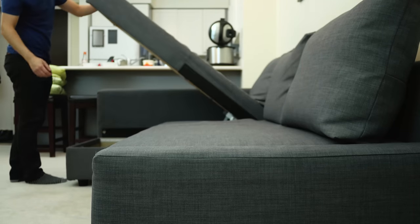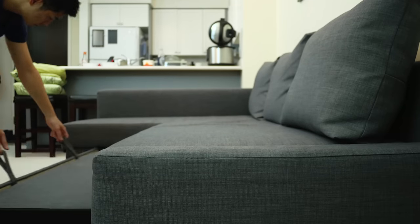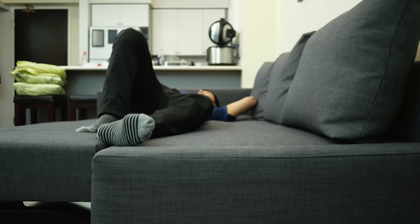Hey guys, the IKEA Friheten sofa bed is an extremely popular choice and I use this sofa in my home. While I feel it's a great unit and provides great value, there are definitely a couple things you should know about it before you go and buy one yourself.